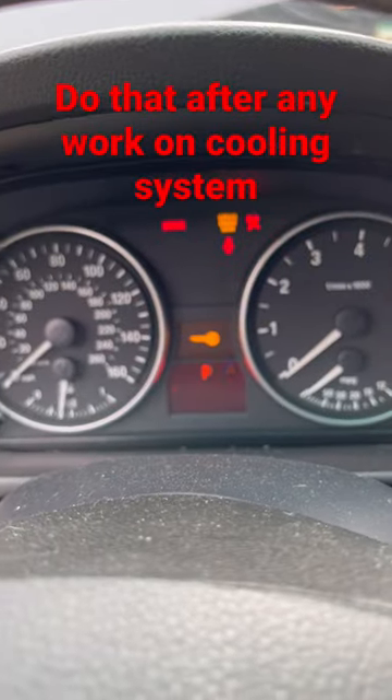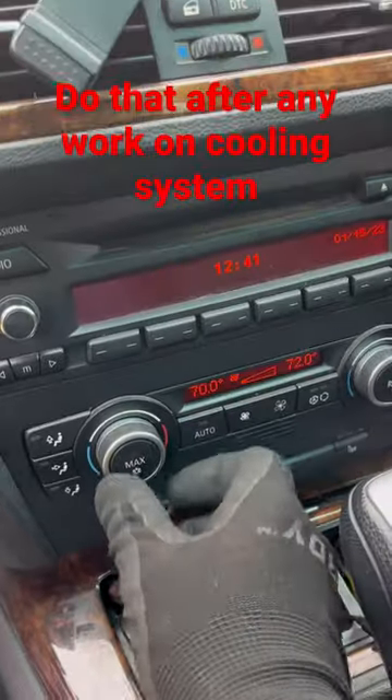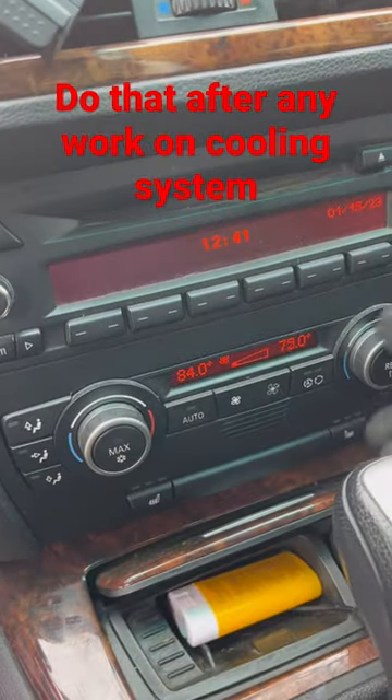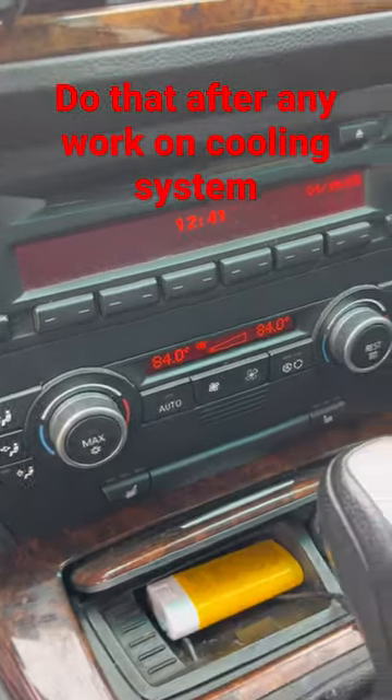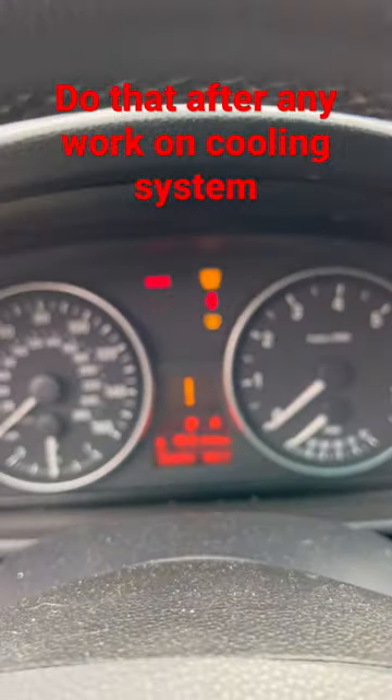Put the key in, push the button, then go right here — heater all the way to the max. The fan can stay at the minimum, AC off. Step on the gas for 10 seconds. We do not start the car.